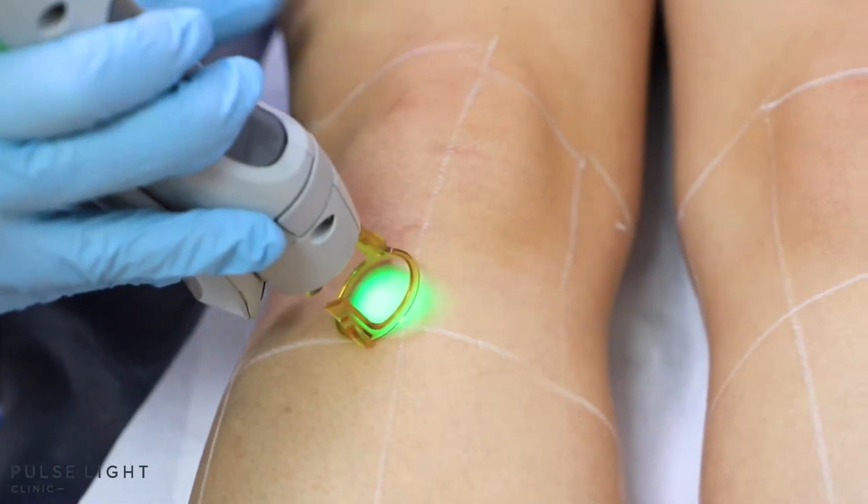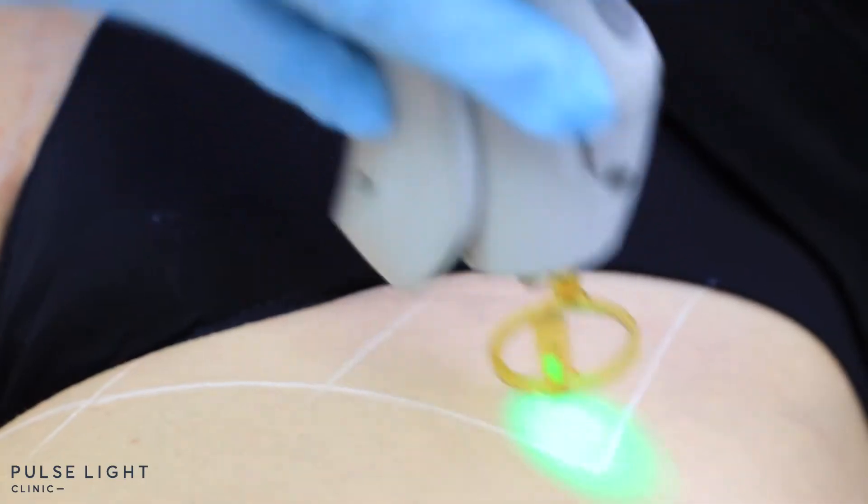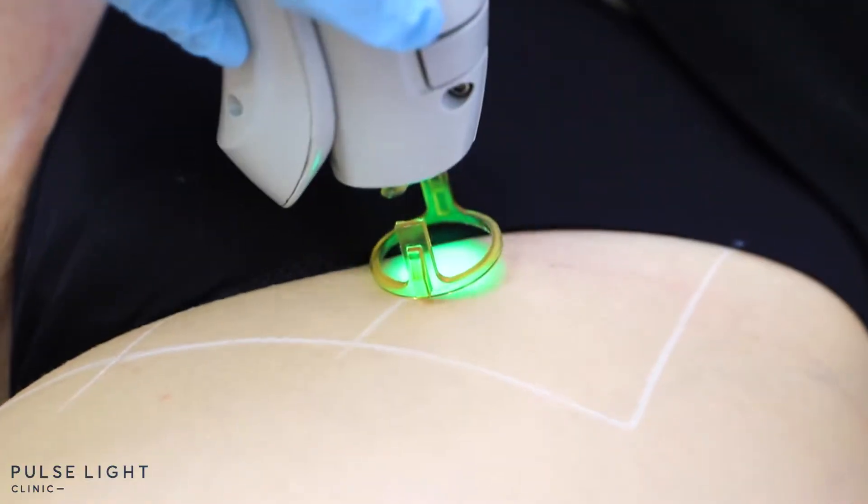Laser hair removal is very safe on your skin as long as you do your job of avoiding direct sun exposure, because when we go in the sun, the sun activates our melanocytes on the surface of the skin. Laser is designed to pick up on the melanin in your hair follicles, but if there's too much active melanin on the surface of your skin, the laser gets distracted and can pick up on that. We don't want any of our clients to ever get any adverse reactions, so you have to do your part in always being honest and informing us if you do get sun exposure.